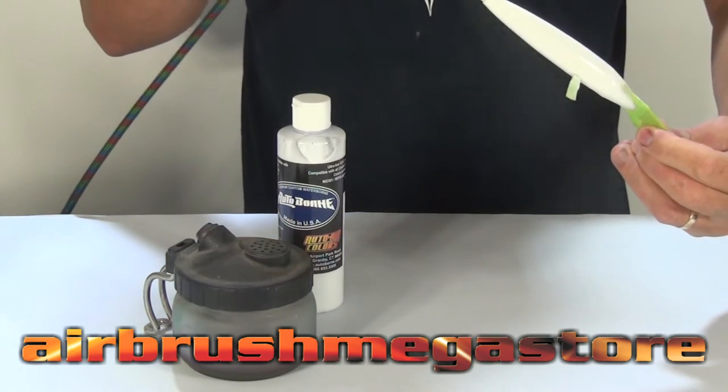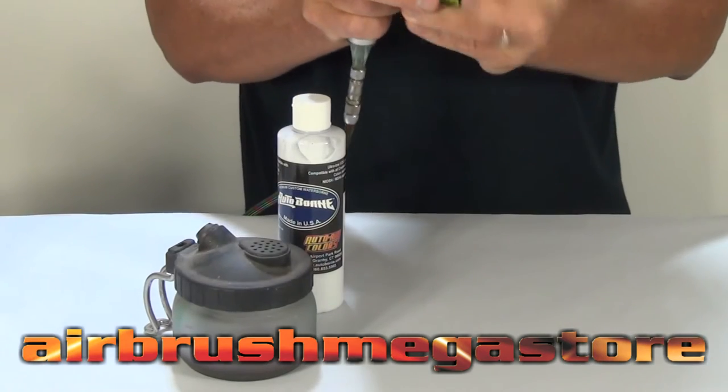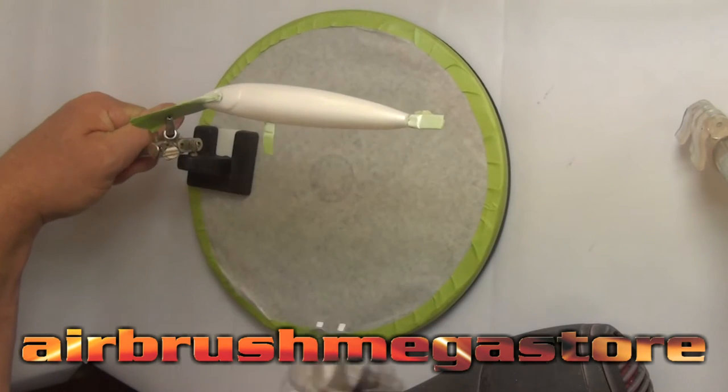For this you're going to need your open airbrush — a 0.5mm. We're using the trigger airbrush from Iwata NEO. That's a 0.5mm which is suited to the Autoborn sealers. We've got the same airbrush loaded with Wicked Colours pearl white reduced by about 10% with high performance reducer.